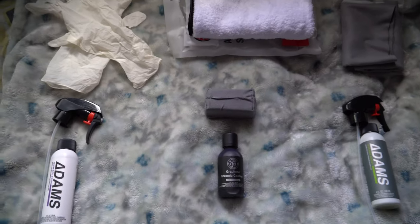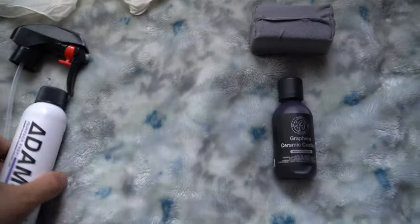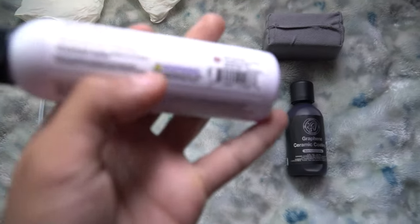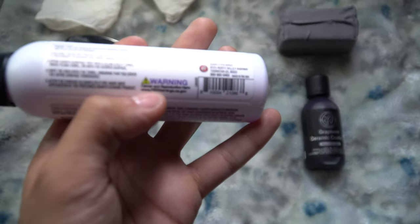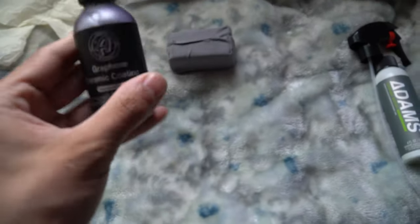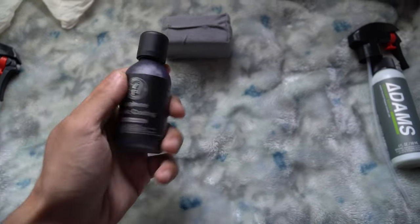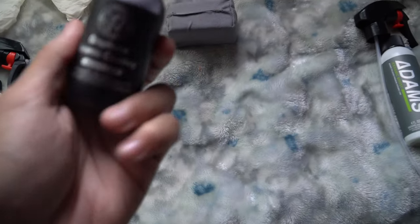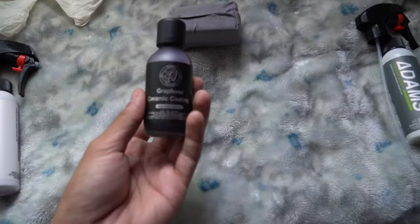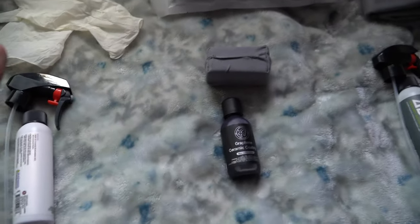I have everything set up right here. Make sure to use gloves because all of these products are super cancerous — Proposition 65 warnings on all of them. Especially this one, because it's going to clog your pores and you don't want that, especially for a couple of years. I have it laid out on my bed.